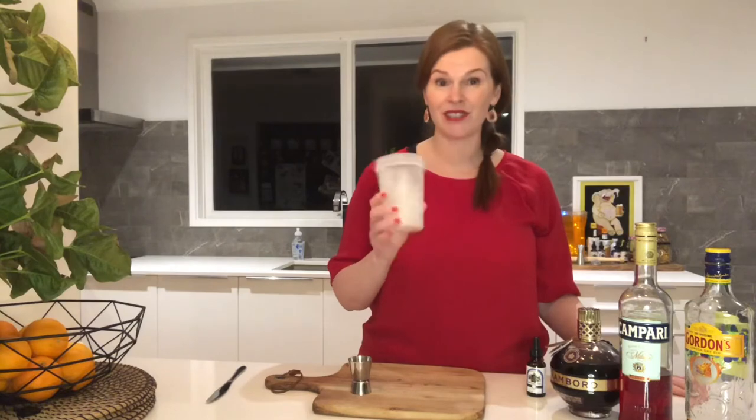First things first, you will need a vessel with ice. I'm just using my protein shaker because it's easy to strain from this.